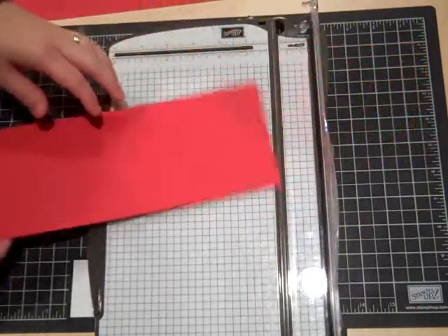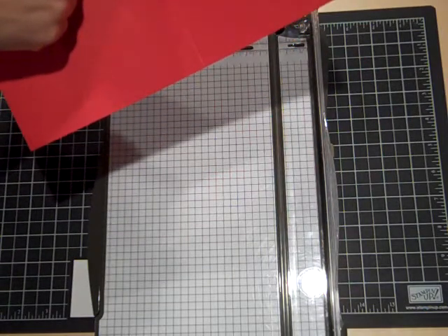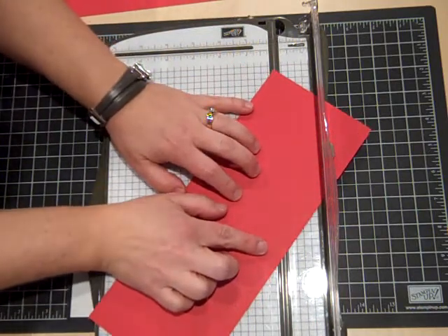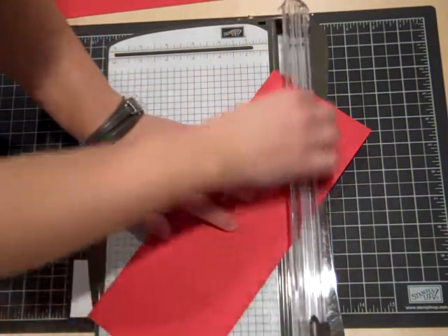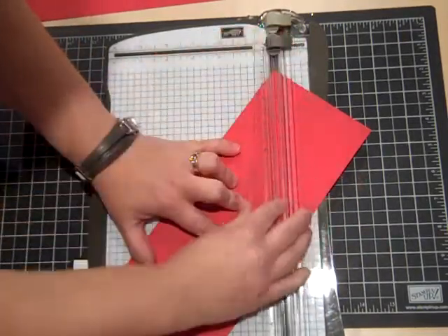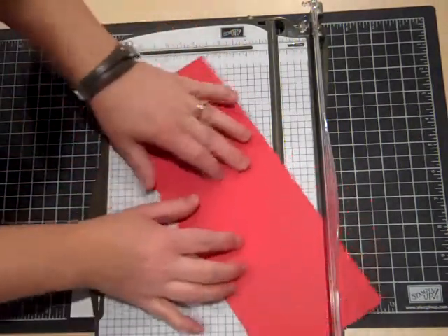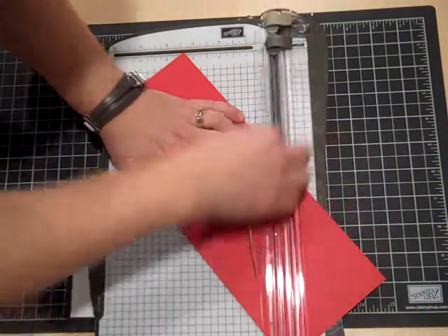Then I'm going to cut diagonally — from the top score line down to the bottom. I'm going to line this up with the groove. I'm sorry if my head gets in the way; I just want to make sure I can line it up properly. This time I'm going to use the dark gray blade and just snip that. Then I'll do the same to the other piece, right from the score line and down.